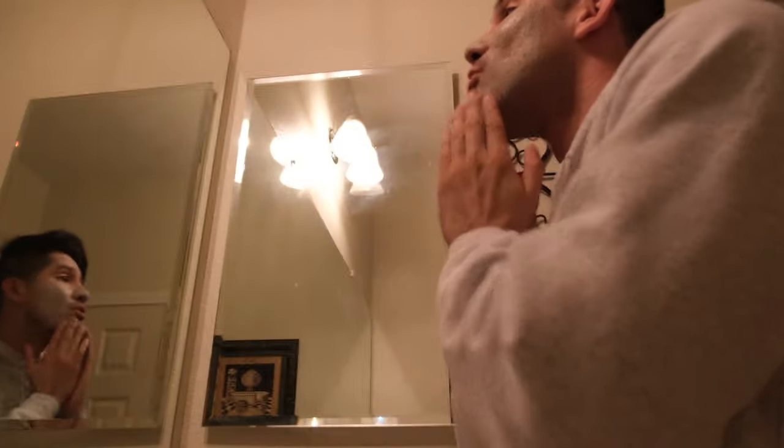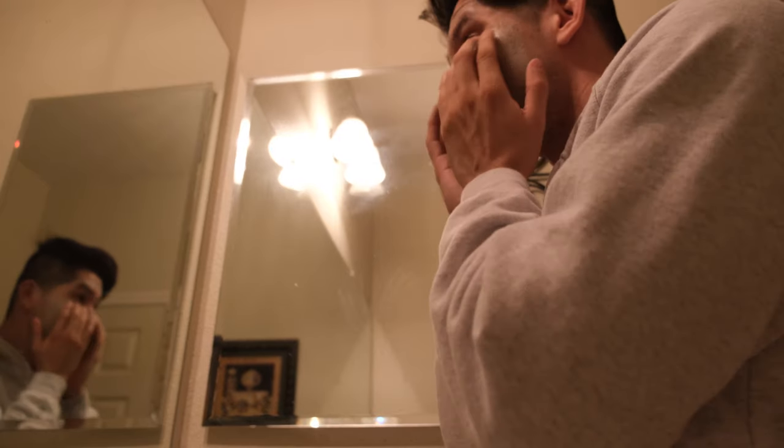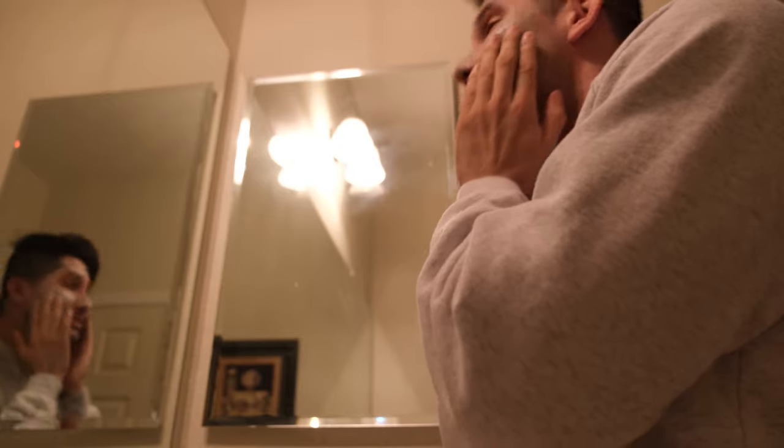I've never exfoliated — I've never had an exfoliating session that smells so good. Oh my God, this is amazing. I just want to eat this stuff. Let me wash this stuff off now.